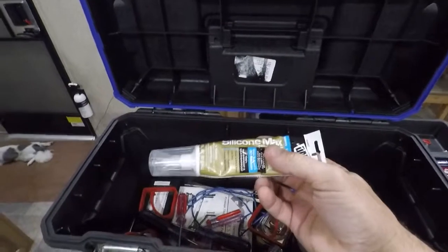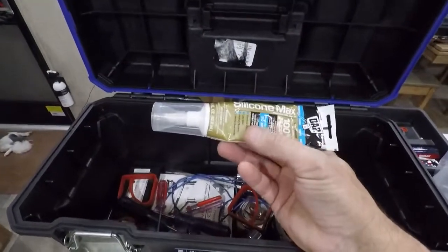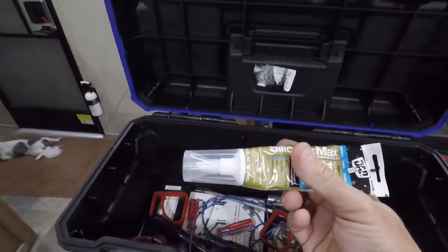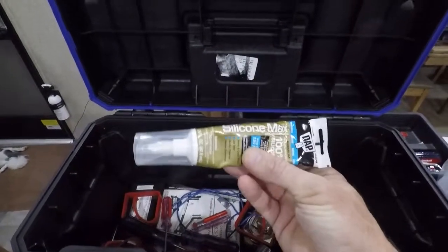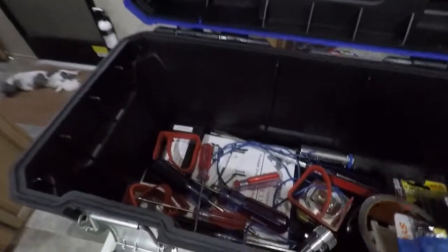I carry silicone caulk just in case. This does not go on the roof — the Eternabond and Dicor do — but this is for other things, like caulking a leak around a sink or some leaks in the awnings. I also have another, bigger screwdriver.